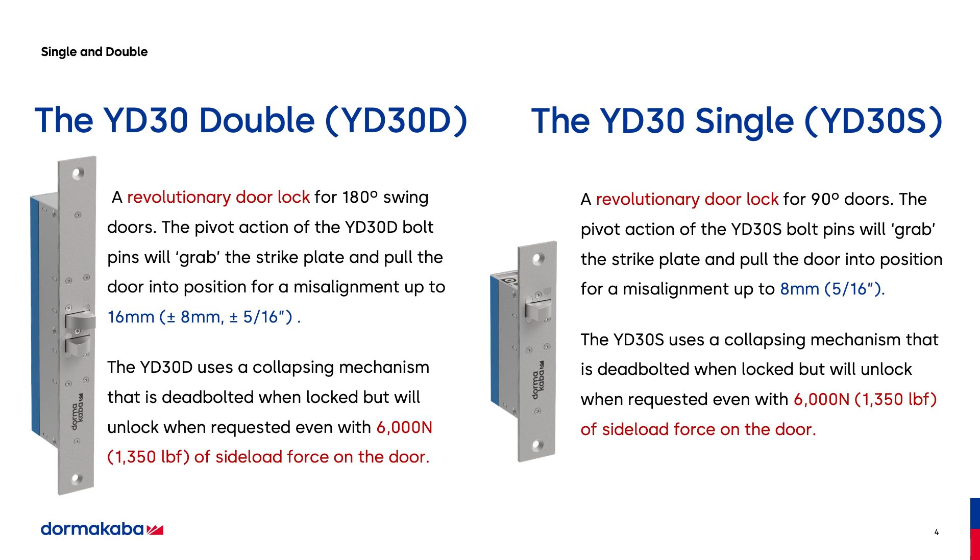Here we have the YD double and the YD single. The double is used for doors that are 180 degrees or double-acting doors. The pivot action of the bolt pins will allow you to pull a door into alignment up to 16 millimeters, which is eight millimeters or five-sixteenths of an inch to the front and to the back. The YD30 single will do up to five-sixteenths of an inch on a 90-degree door. They use a collapsible mechanism that is deadbolted when locked but will release when activated.